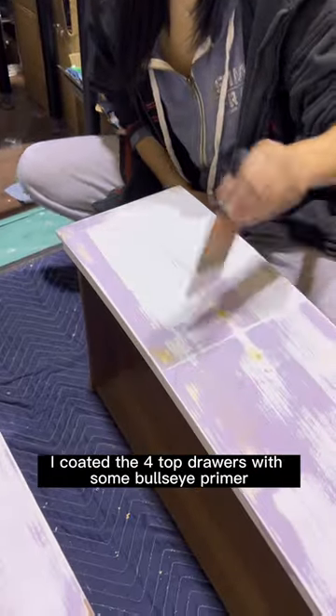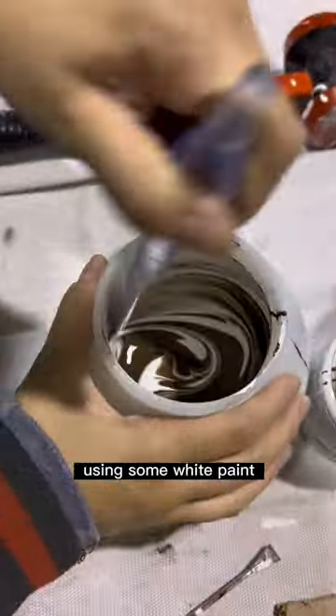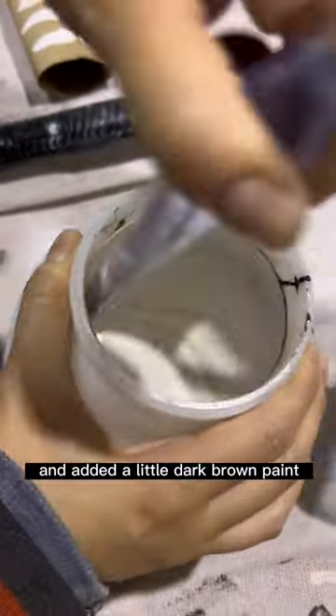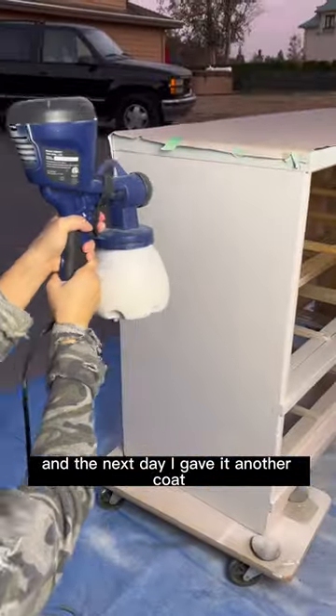Next, I coated the four top drawers with some Bullseye primer. I made a light grayish taupe color using some white paint and added a little dark brown paint, then I sprayed on my custom color with my HomeRight sprayer and the next day I gave it another coat.